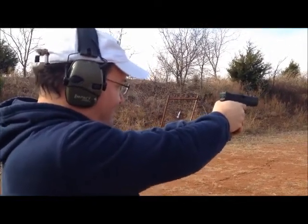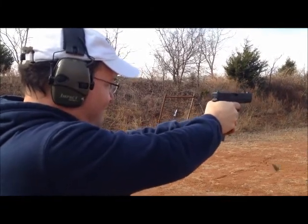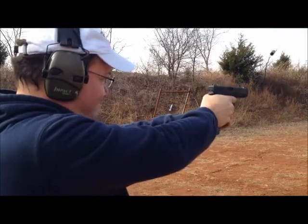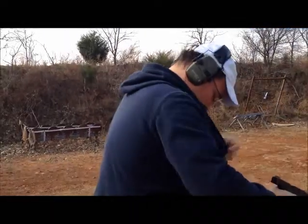You shoot faster than that. Not bad. I like it. I really like it. What's the kick like? It kicks like a 38, a 380 maybe.